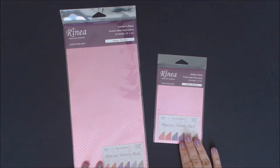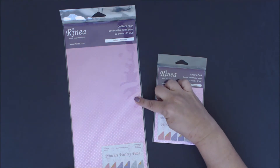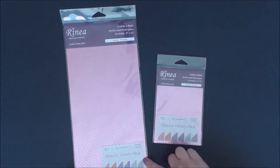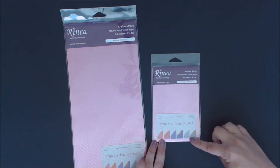Hi everybody, this is Erin from Mania, and I would like to introduce you to our new Princess Variety Packs. We have a variety pack in the crafter's pack, which is 6 by 12 inches with 12 sheets, and also in our artist pack, which is 4 by 6 inches, also with 12 sheets.